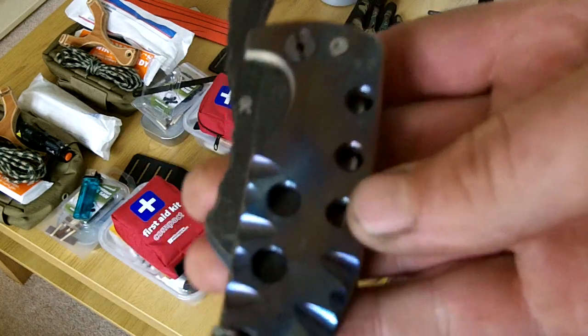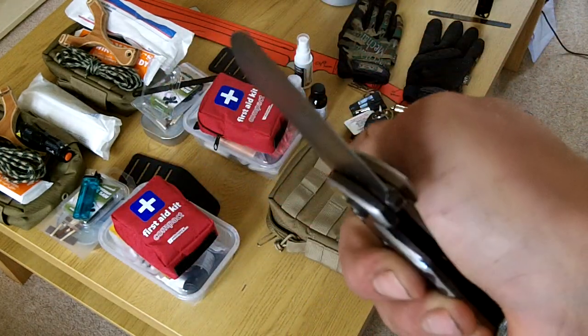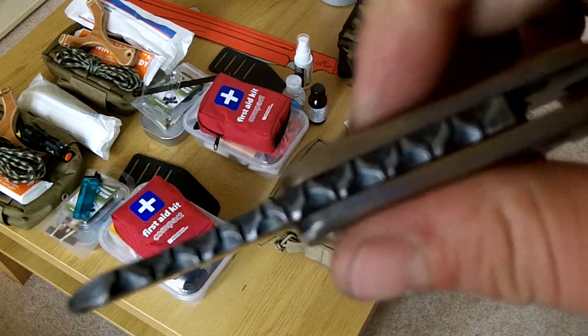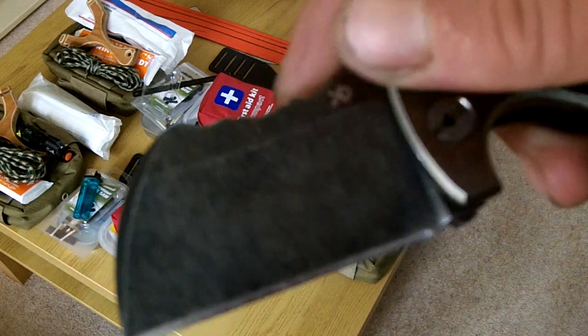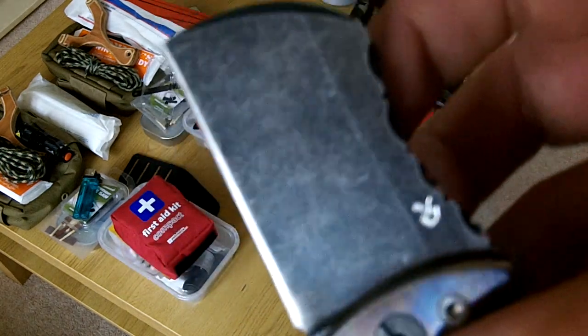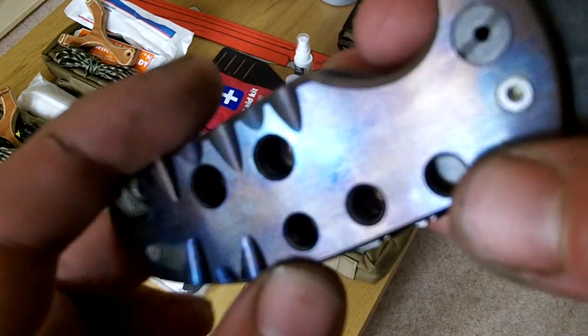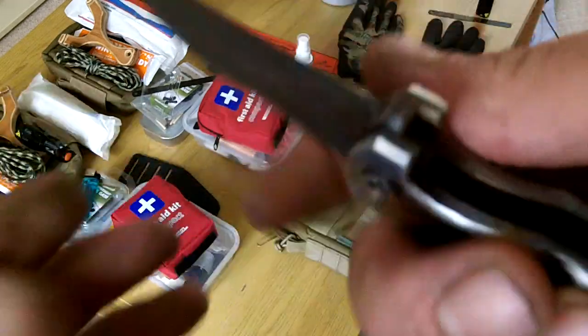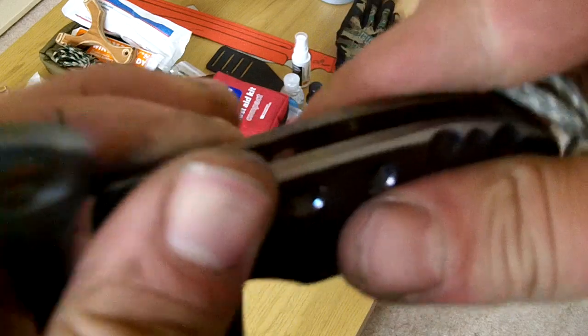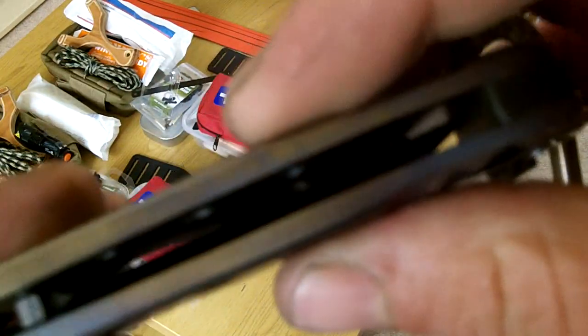There's the scales. I'd say it's 5mm thick, O1, edge quenched. Quarter inch pivots. Can be fully disassembled.